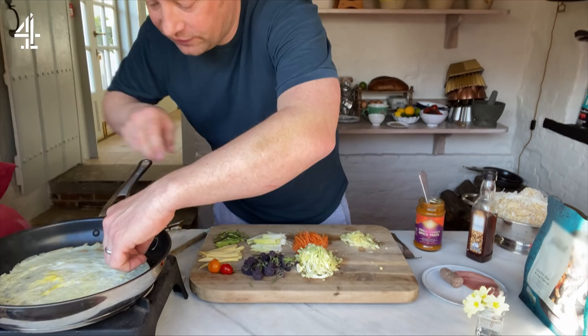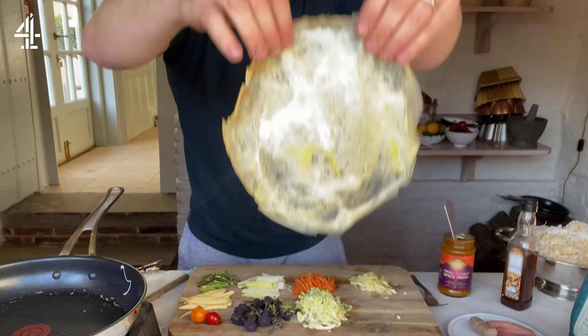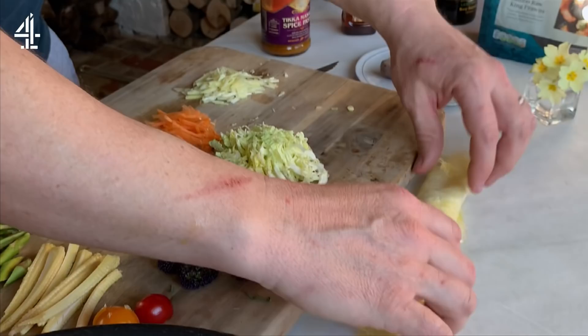It's quite satisfying actually in a sort of weird way. Look at that — like a little stained glass window. So what we're going to do with this is basically roll it up, and I'll slice that up later and toss it through the rice.